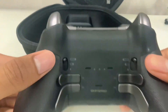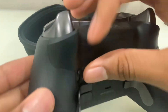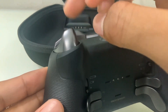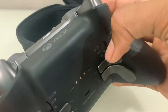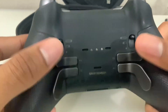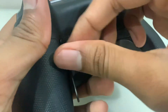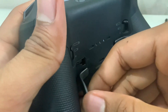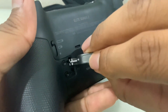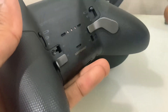On the back of the controller, you have trigger stops. There are three stops — the longest pull goes all the way down, then a middle setting, and the shortest stop, which is very good for FPS shooters. It's on both sides. You also have back paddles P1, P2, P3, and P4. They are all interchangeable — you have a smaller one and a bigger one, and you can switch them around to whichever side you prefer.